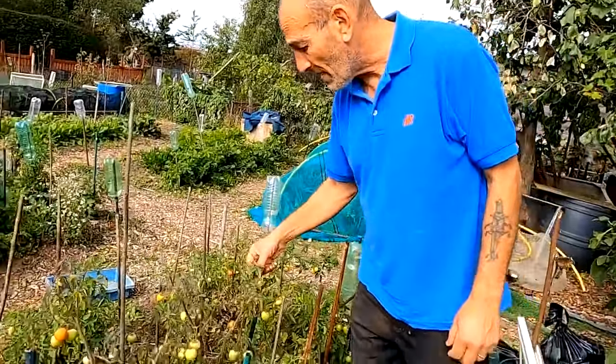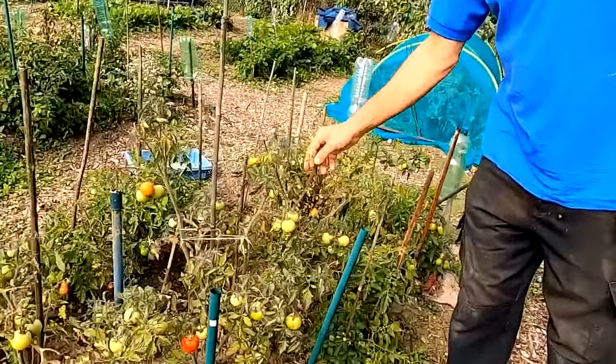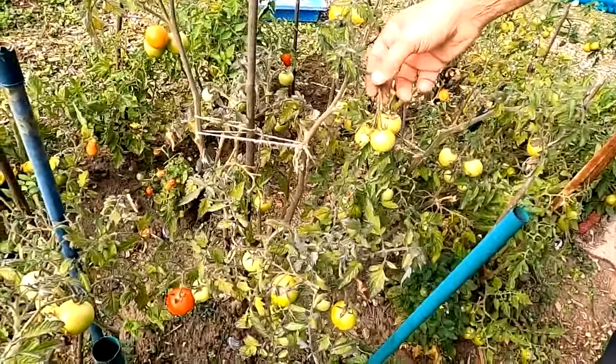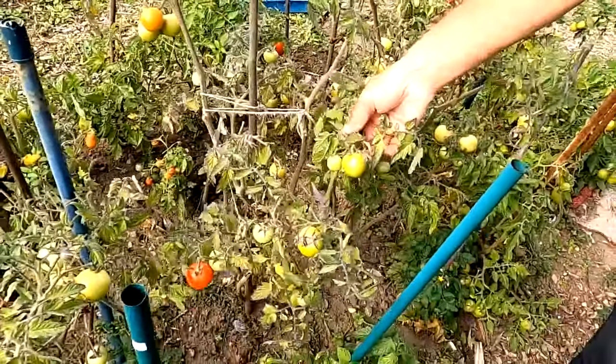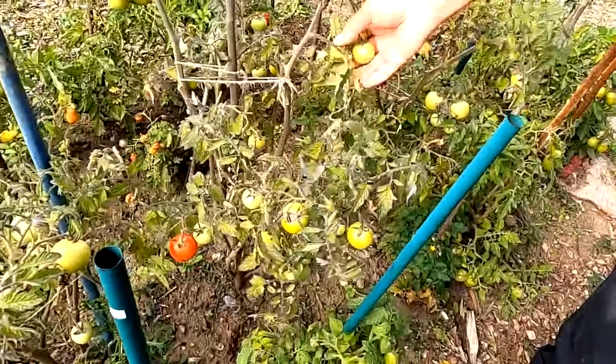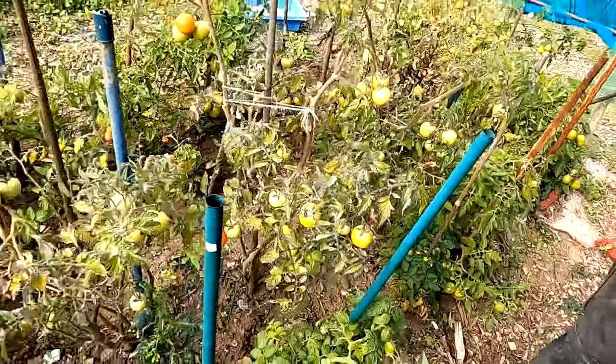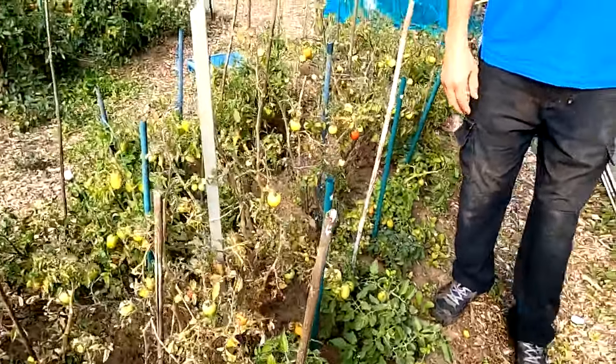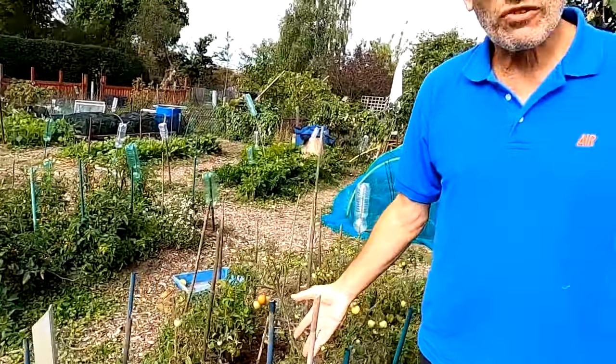This row of tomatoes is starting to die off on the ends so I think we'll strip them out completely. I don't think it's blight - I think they're just starting to die off. The other row looks okay so we'll leave those for longer. You can leave tomatoes until the first frost really - a couple of days before that would be the time to take out the rest.